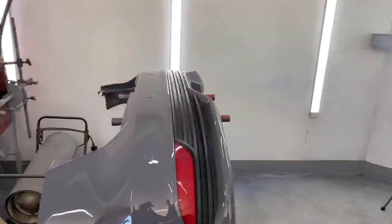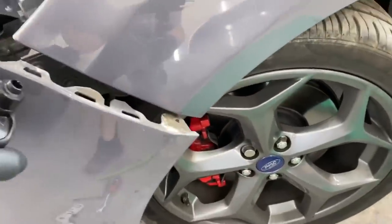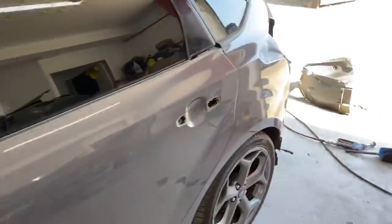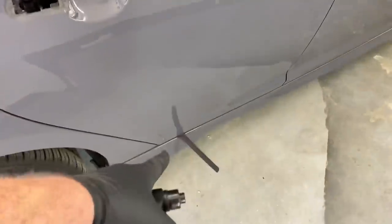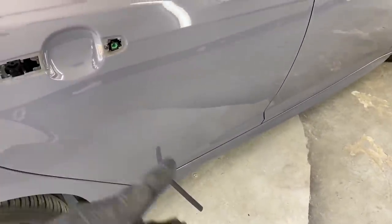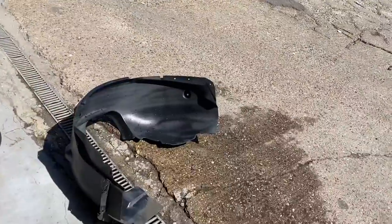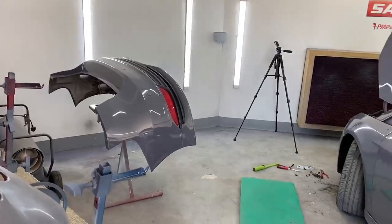Right guys, as you just saw: bumper's off, splash guard removed, I've unbolted and removed the bracket so I can get a decent finish inside there on the wing. Door handles removed, moldings removed, and the same on this side. The molding came to me with the rubber on the door not stuck on, so I'm probably going to repair that and try to glue it back — they always come off on the later Focuses, a bit of a nightmare. Now I'm going to strip the bumper apart and get all the grills out.